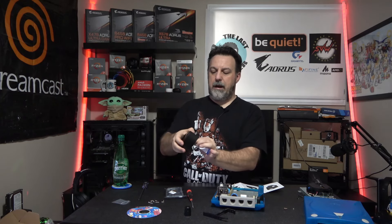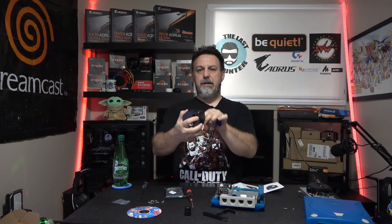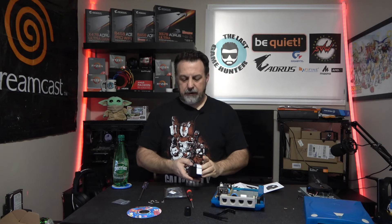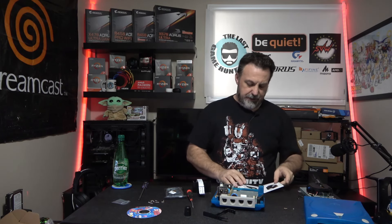Now we have the SD reader mounted. When plugging in the SD card, if it has to be forced in one way, don't force it — turn it around and you'll find it just slips in. That's very important because it would suck if you break things.